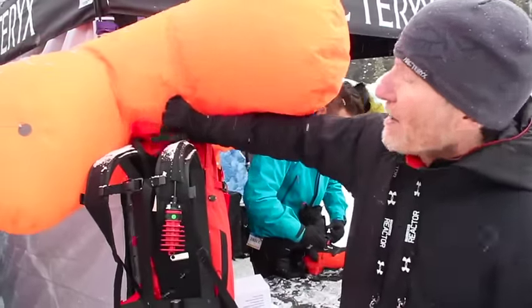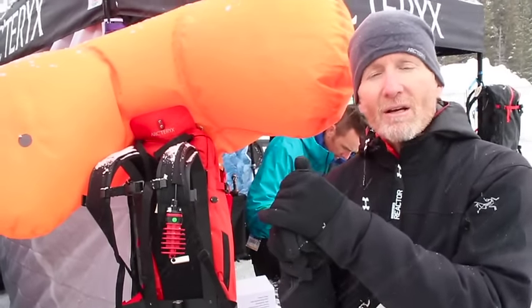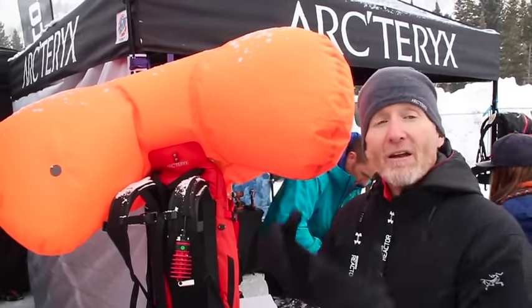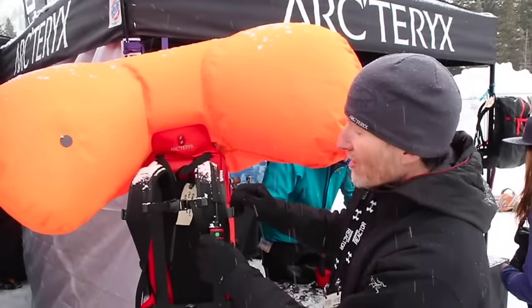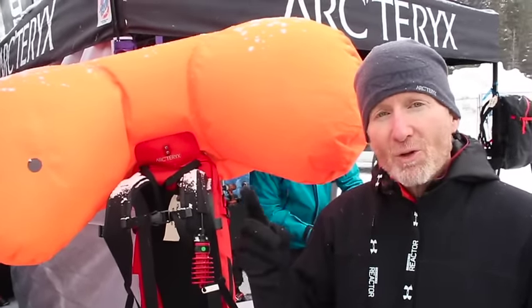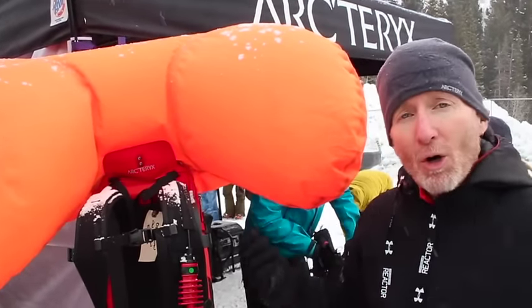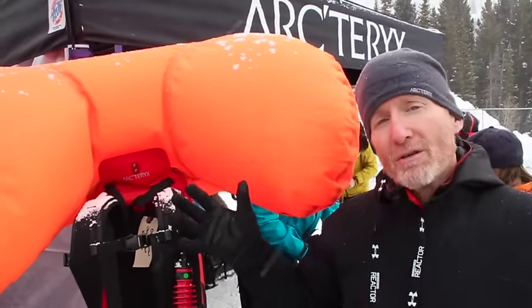When you pull it, it pops the latch and a little lever pushes the latch open. So if you yank hard, even if you've got a block of ice in there, it'll push the latch open and the blower starts and the balloon inflates. It goes for seven seconds — the balloon will inflate in under five seconds at 30 below. Then it pauses for five seconds and does a one-second pulse for the next minute. The idea is that if you get flushed through trees and pop a hole in it, it will continue to inflate to make you the biggest particle in the snowpack.